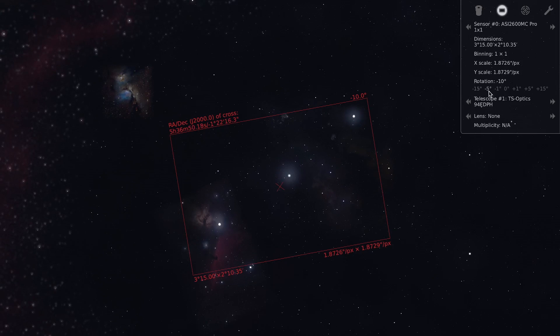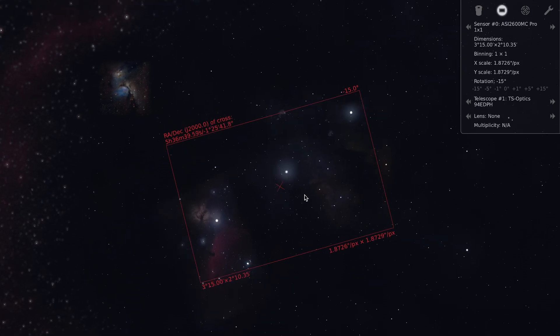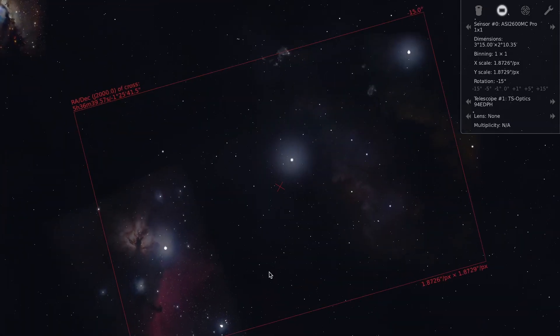Maybe 15 degrees. Yes, I think that's it. As you can see, I now have something that looks promising — a good diagonal feel of the stars. I have the Horsehead Nebula, most of IC434, the Flame Nebula, and I can even fit in Sigma Orionis, which is this double star down here. So that's what I want to set up on the telescope.